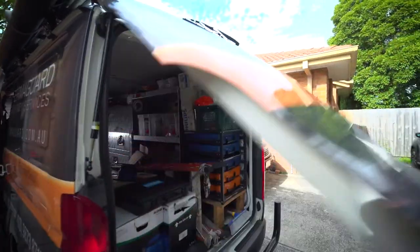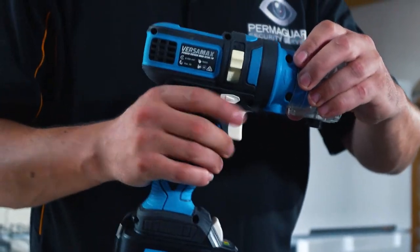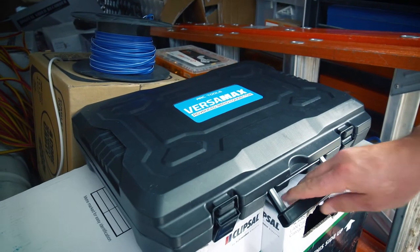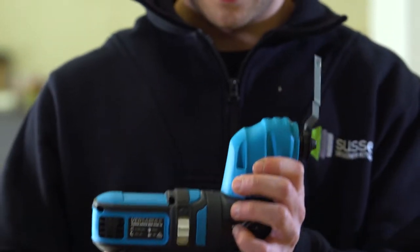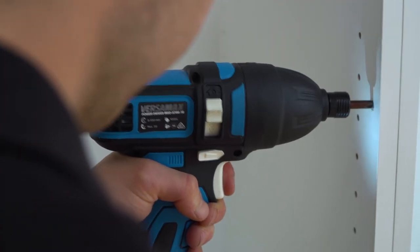Using the Versamax has benefited me in many ways — I'm not lugging around a big bag full of tools. I love that you've got all the different attachments in the same box; it's very easy and quick to change them over. It's convenient, compact, lightweight — just an all-around great tool. Everything's there, it's so easy. My name is Mark, I'm a fourth-year cabinetmaker apprentice. I've recently purchased a Versamax, which I find very useful for my jobs. I like it because it has all the tools I need in one box — with all the attachments, I can tackle almost any job, no matter where I am.